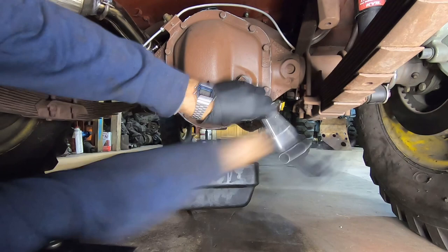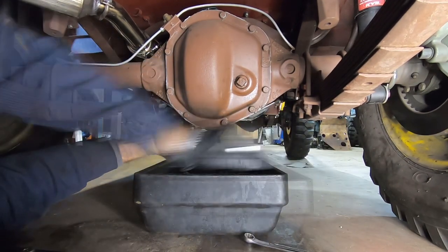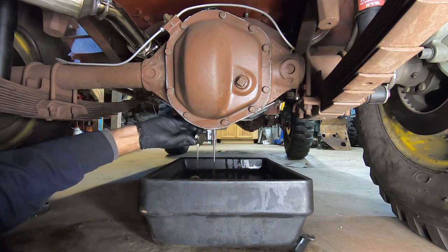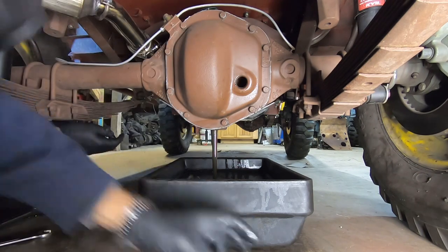Always make sure you can remove the drain and the fill plug before you drain the oil. Personally, I like to remove the drain plug first and then remove the fill — it acts as a vent and allows the oil to flow faster.